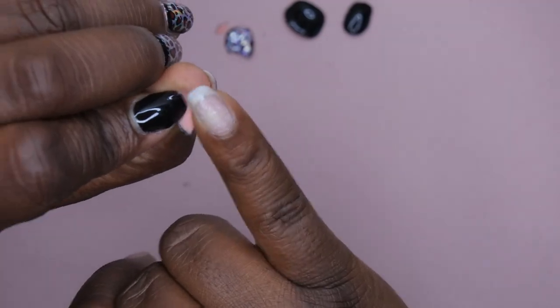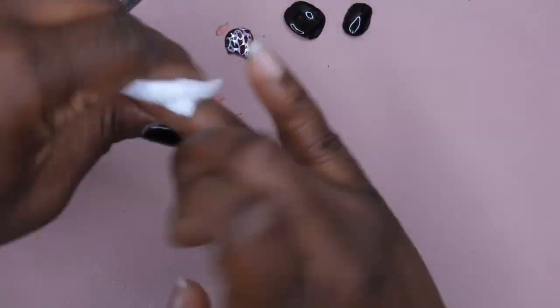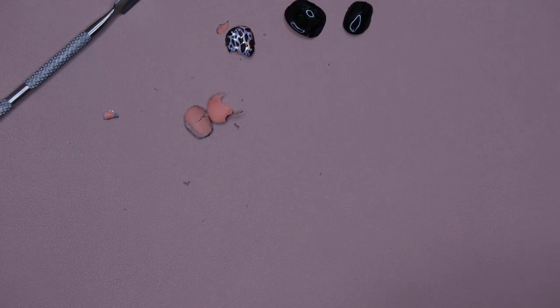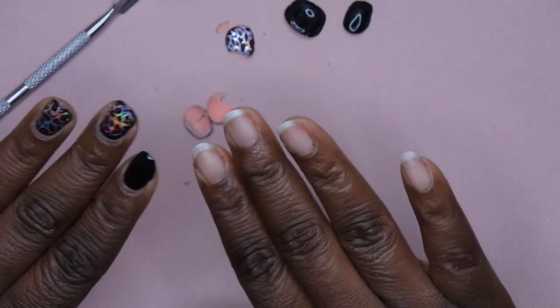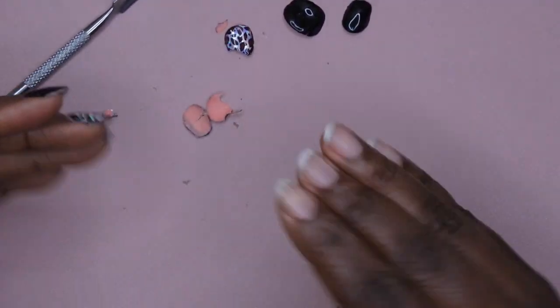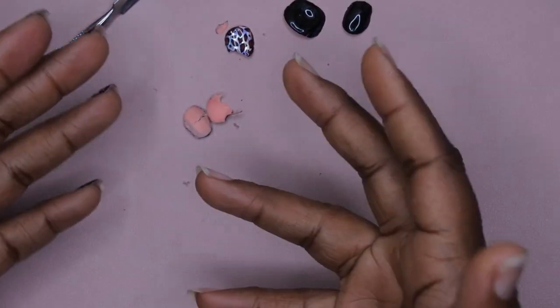No damage to the natural nail whatsoever. I'm going to go in with some acetone and just wipe my nail down, then go in with some cuticle oil. Just like that, I'm ready for my next set. I'm going to continue testing this product out — this is going to be a continuous video. In the next clip, you'll see me doing the peel-off base coat using a different method.